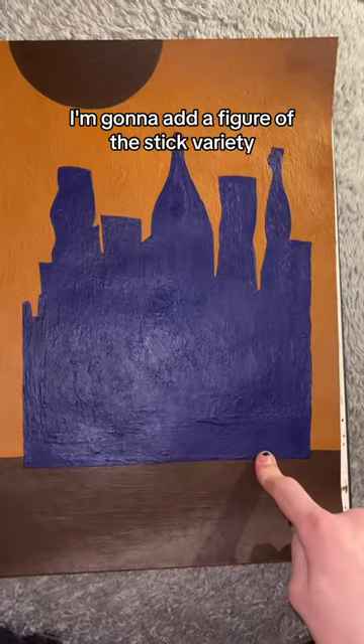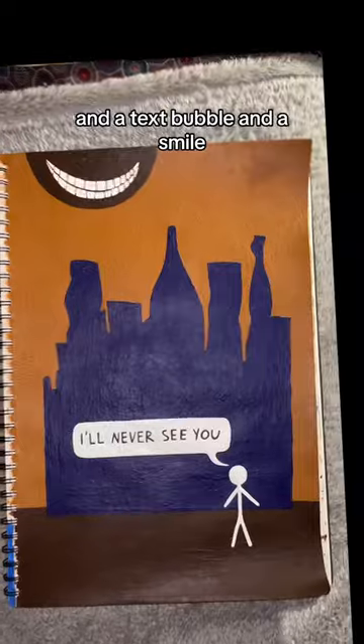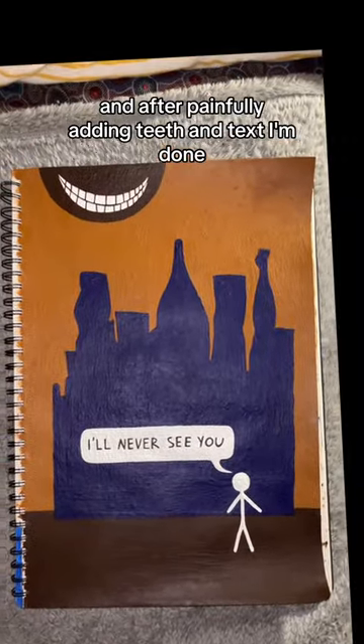Victory. Now right here, I'm going to add a figure of the stick variety and a text bubble and a smile. And after painfully adding teeth and text, I'm done.